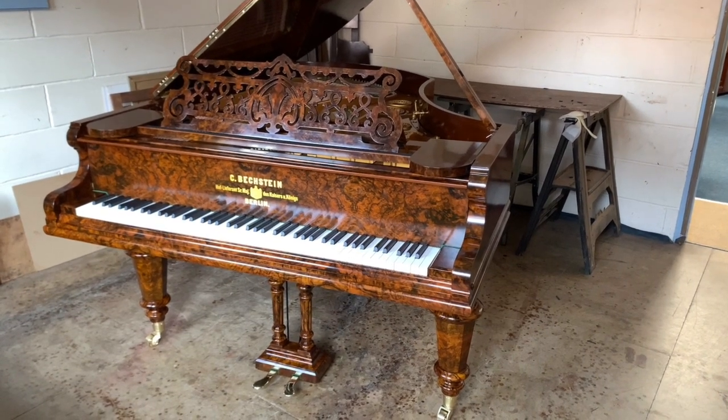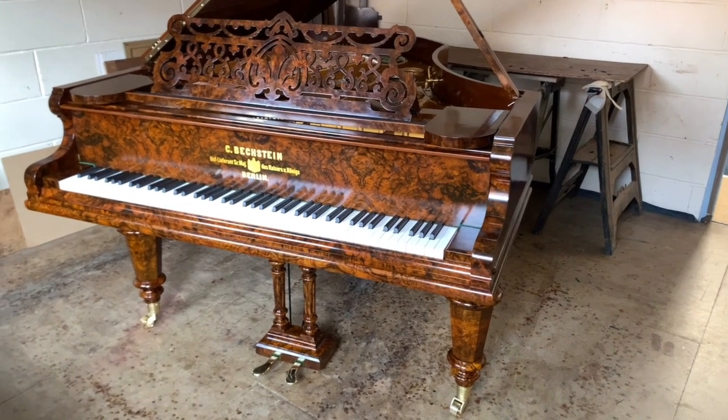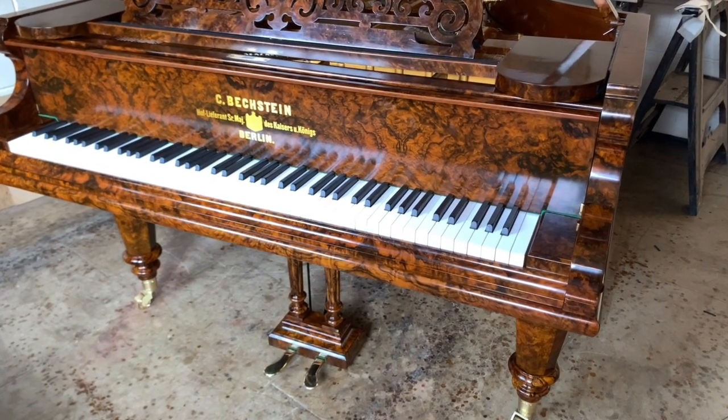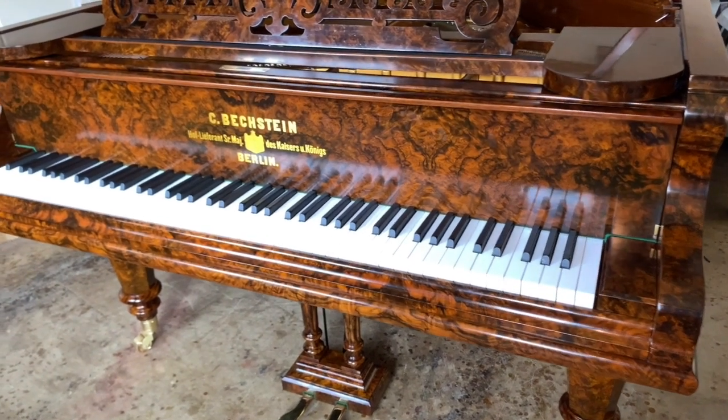Hello, this is a Bechstein Grand Model 5 — that's six foot seven and a half, two meters long. It's in our polishing room. We've just finished polishing and want to do the final tuning, voicing, and regulation — just fine regulation and so on.